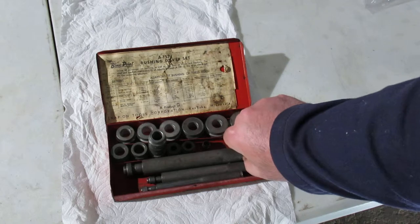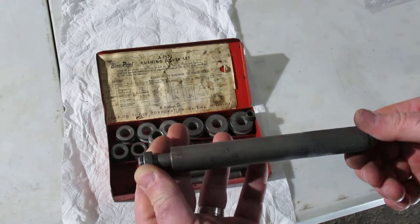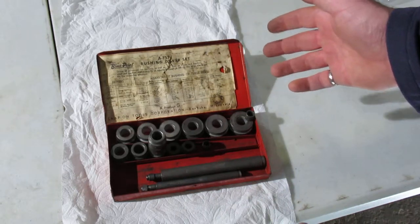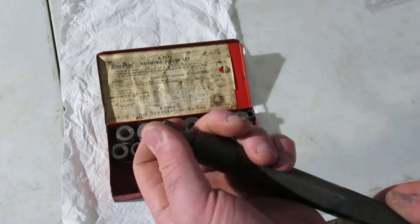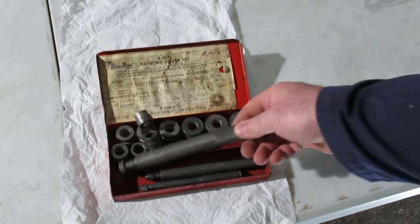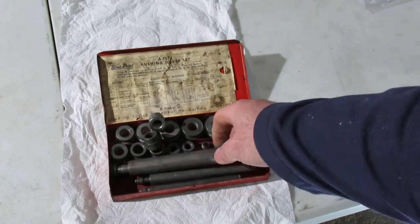So anyway, it's got three different drivers that you can use for it. I will say Snap-on saved a little bit of money when they made this box because it's just a little bit too small to hold everything. You've got three drivers and you can tell which one they use the most. Like I said, it's hard to get everything in here.